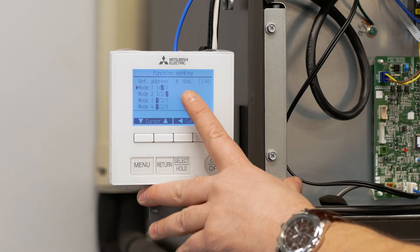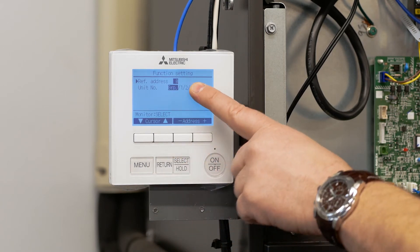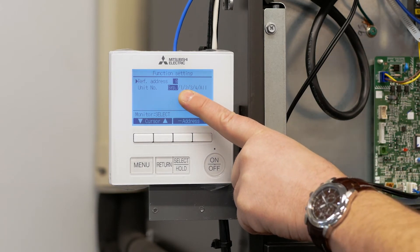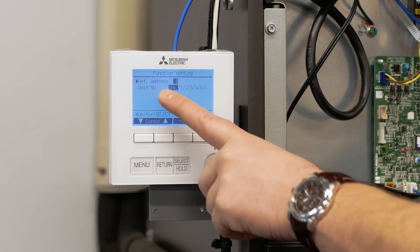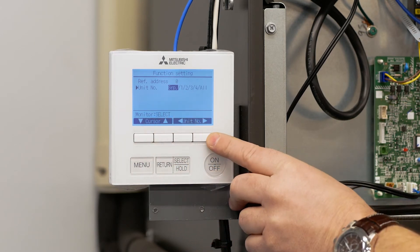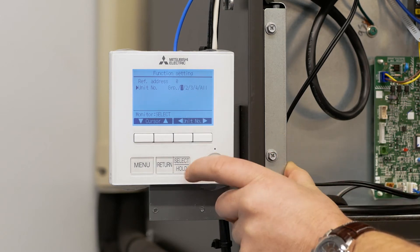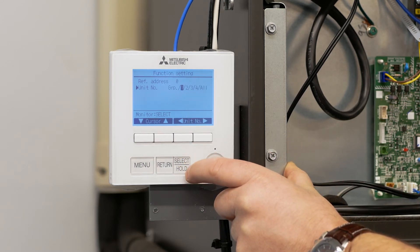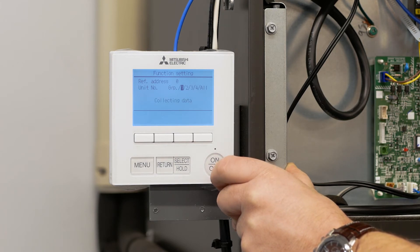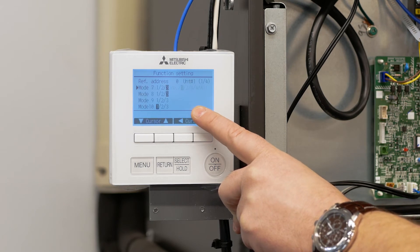We're back to the function setting menu and we need to return to the function setting screen where we can change the unit number from group to one. Using the down arrow we want to select group, and using the right and left arrows we want to select one. Once we have the correct setting made, we're going to hit the select button. It's scanning the system to see what the initial settings are.